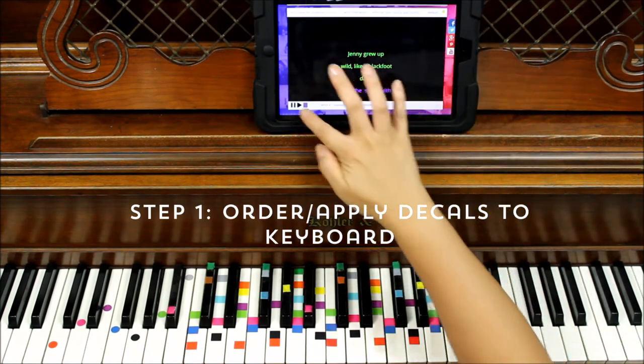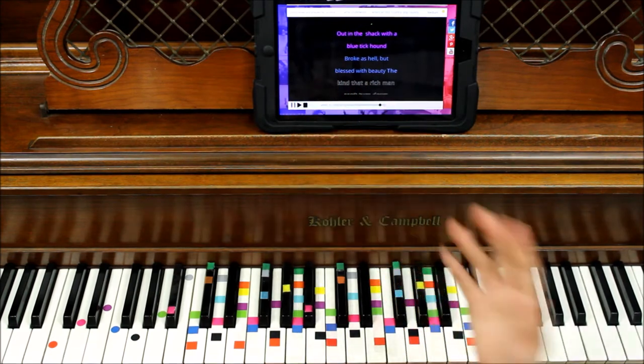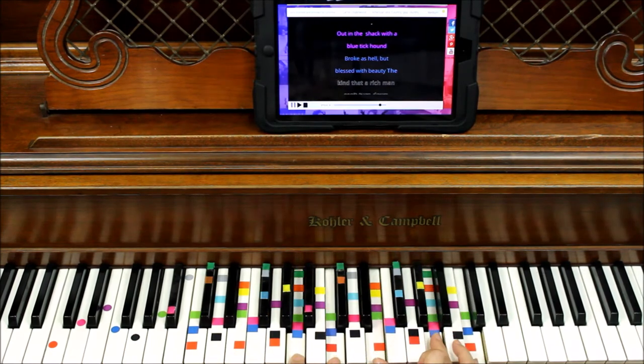Let's take a look at some of these colors that we have here. I'm looking for light green, looks like we've got purple, blue, and then black. So let's look for light green — any one of these light greens is towards the center: four, five, or six of these.